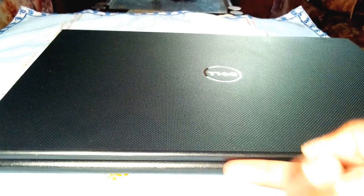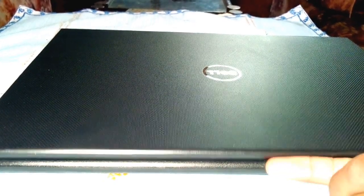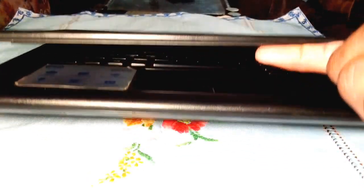The material is mostly plastic but the black paint job makes it look like it's carbon fiber or something. It's not very thick and can very easily be carried around. However, I don't like the fact that you can't open the laptop with one hand.